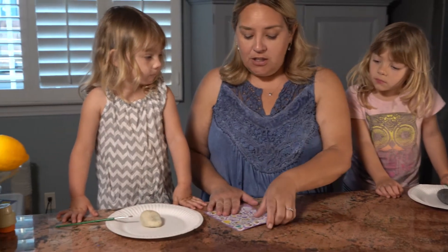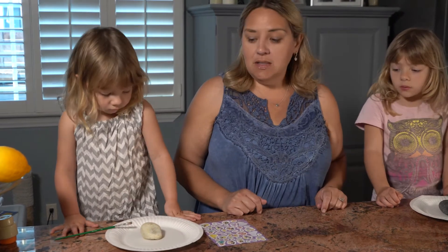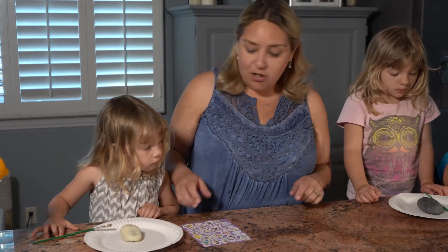So these two are going to use paints for theirs. Juliana is not going to paint hers — she's just going to use stickers to decorate her special rock. And like I said we just walked around our neighborhood and found some rocks. So go ahead guys, get started decorating.